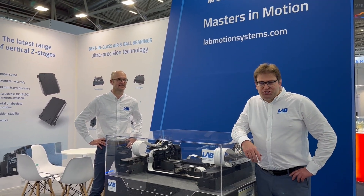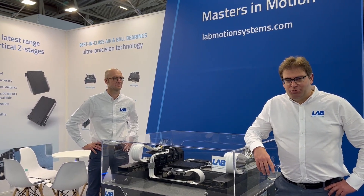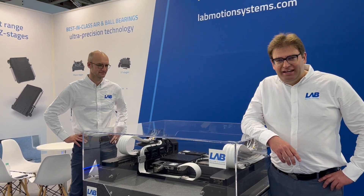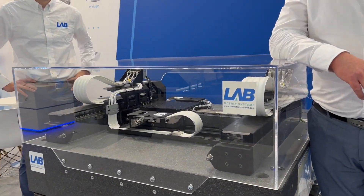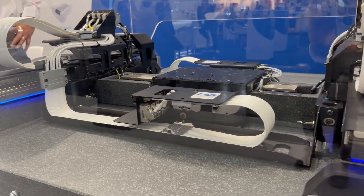Welcome at LEB Motion Systems. Today I want to tell you something more about our planar XY stage. It's a two-axis air bearing machine with high dynamics. It can accelerate with 1G and reach speeds up to 1 meter per second.